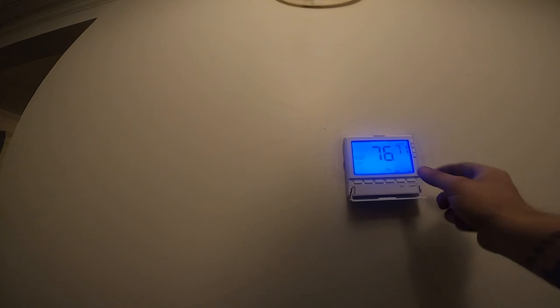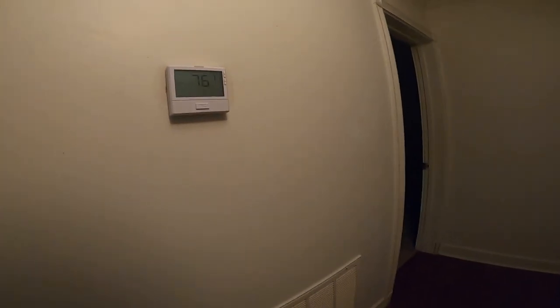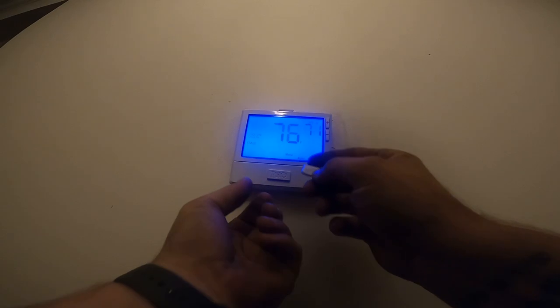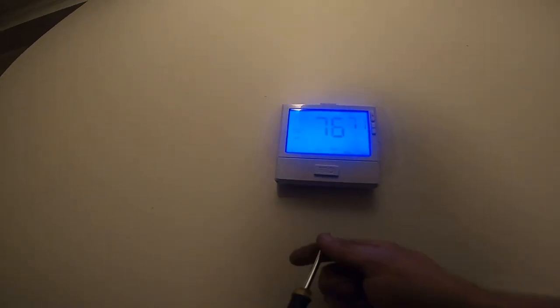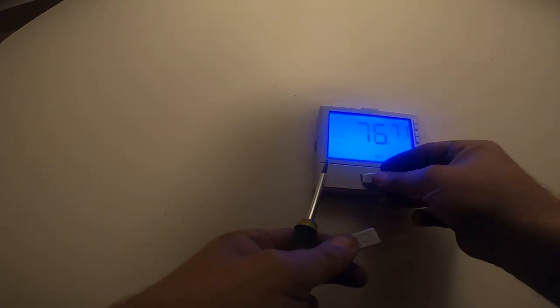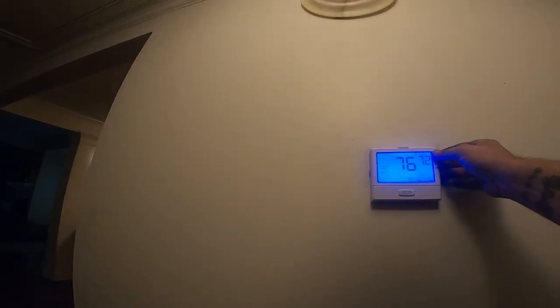Set it on 71 - there it is. Press that, it lights up, and then you just pop this little magnet off. Pop that off - it's a magnet - and you can replace it with that one that has my name on it and my phone number. I like it, that's a nice thermostat. We'll put it on about 73.